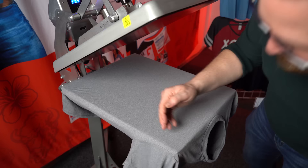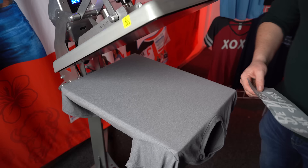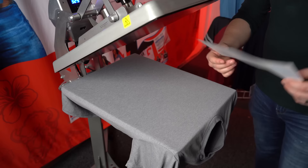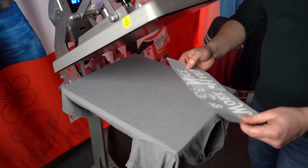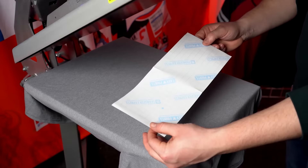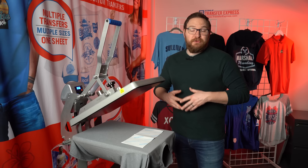Once threaded onto the heat press, look down the sides to make sure the side seam is aligned at the same distance all the way to the back of the platen, and make sure your collar comes off the printing area for a nice flat surface. One of the quickest tips is taking your transfer and folding it, creasing the top and bottom to give you your center line.